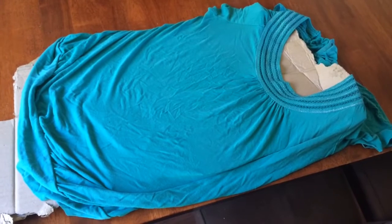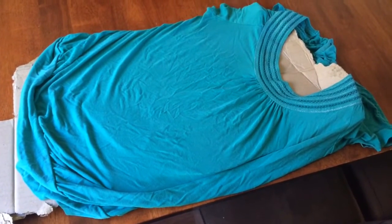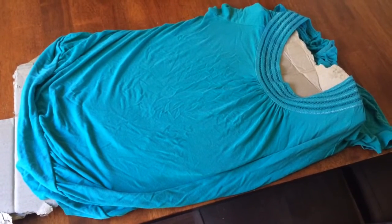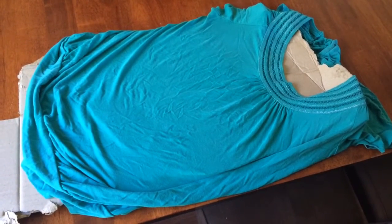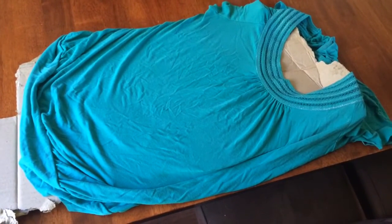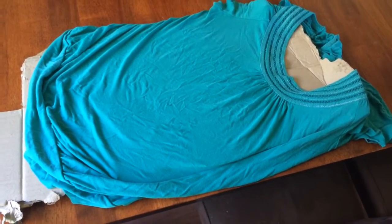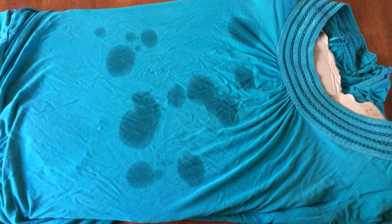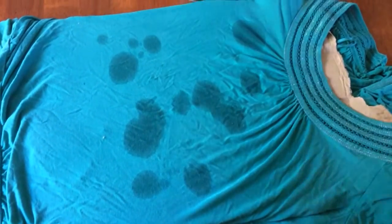Here's my t-shirt — it's a bit hard to see the oil stains on it, but they're definitely there. I've put a piece of cardboard in between the front and the back to make sure that the RP7 doesn't soak through, because you don't want to be treating both sides for no reason. I've sprayed the RP7 on the spots that had oil.